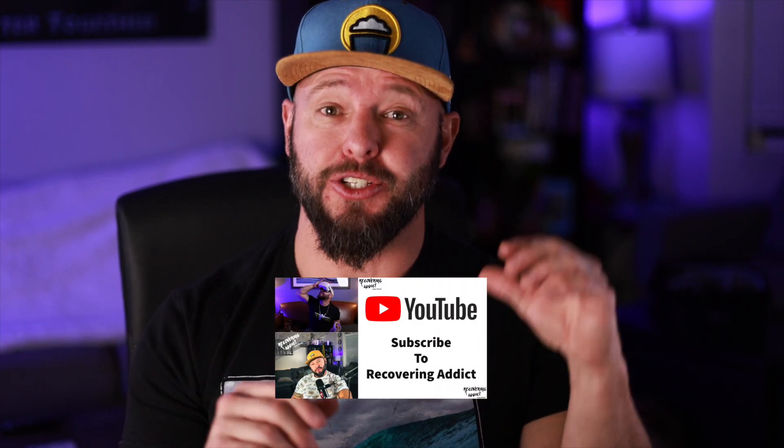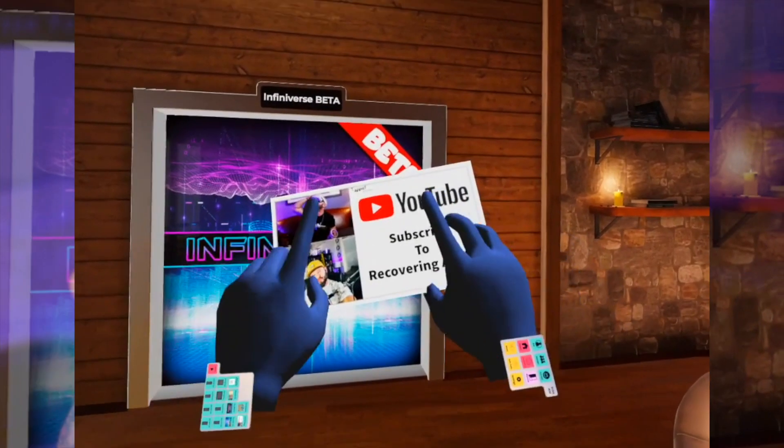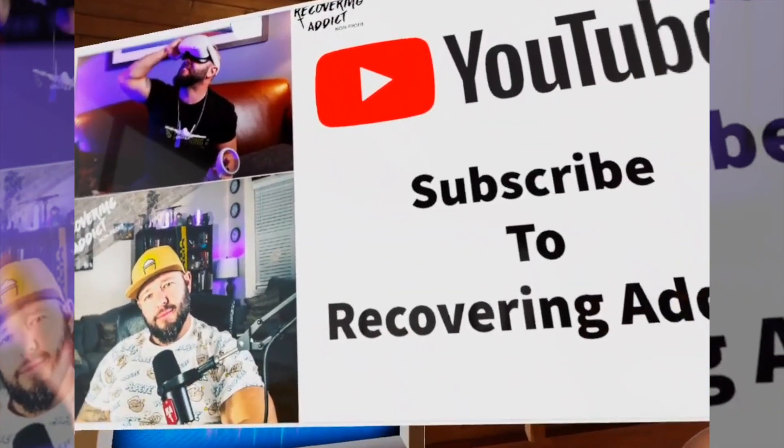Here's an idea: if you have a company or a business, I've created a little business card using Adobe Spark, uploaded it to my Google Drive, and now I can pull it out and show people, hey, look, I make YouTube videos. Then they can take a picture of it, save it in their drive, and come back to it later and be able to search you out. It's like little business cards in the Infiniverse.